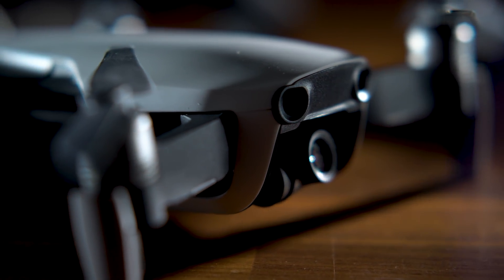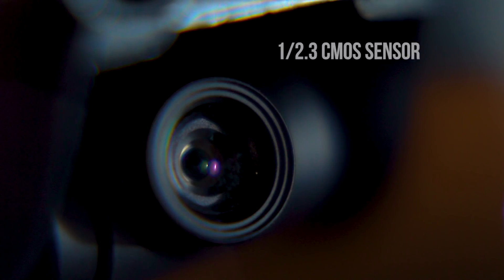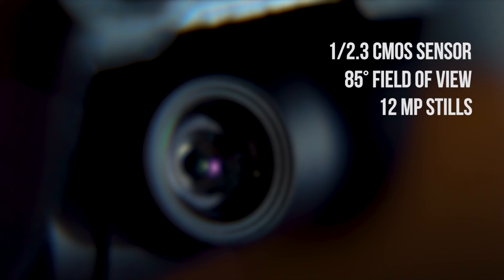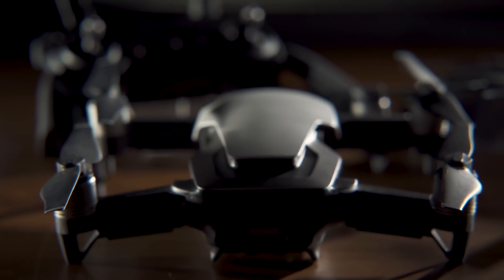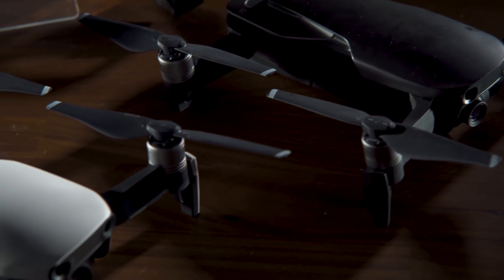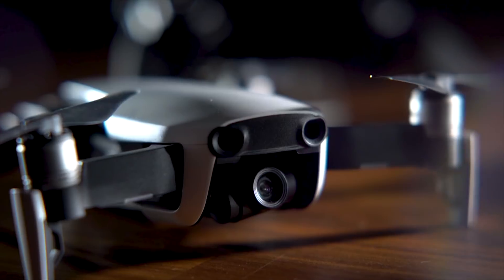The Air has a 3-axis mechanical gimbal, a 1/2.3-inch CMOS sensor with an 85-degree field of view, that can take 12-megapixel stills and a live-view downlink in 720p at 30 frames per second. It also has 4K recording at 30 frames per second, 2.7K at 60, and 1080p at 120 frames per second for some truly epic content.